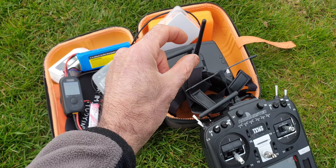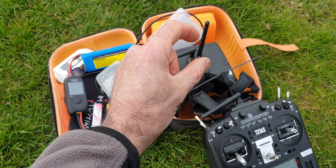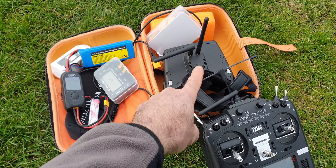Hi guys from Encino One. I'm going to give a few tips about the Mobula 8 — a beautiful quadcopter. I didn't fly for a while so I came back to the park to test it and have some fun.